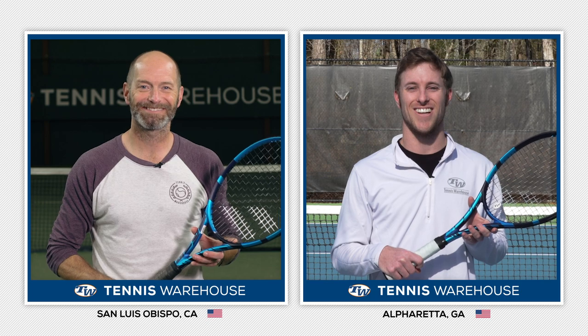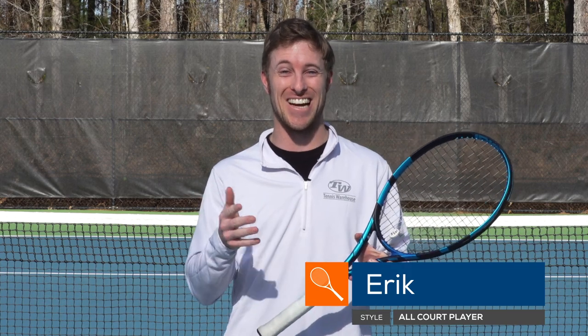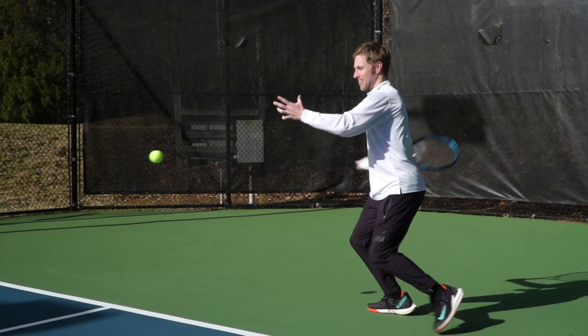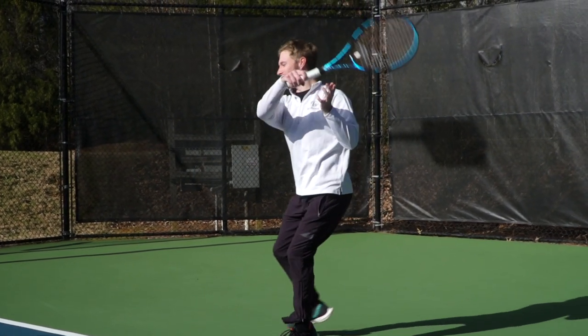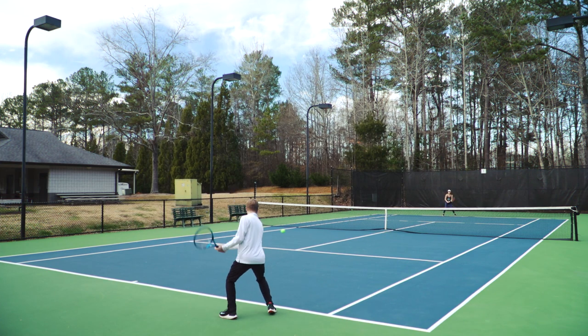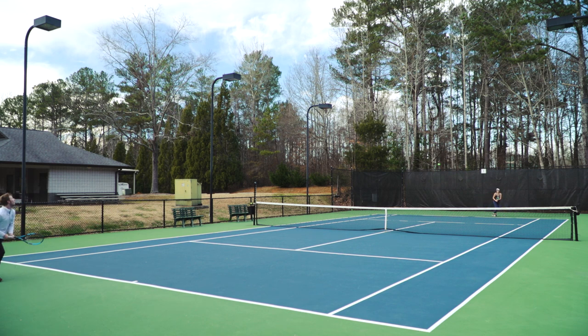Eric, how did this one work out for you? Thanks, Chris. I absolutely loved this Pure Drive Plus — it was such a great racket, honestly one I never thought I needed. I loved how heavy and deep I could hit balls; it was super easy and I got tons of plow-through from this racket. On defense, I really loved how whippy this racket was coming through the ball. It felt like an extension of my hand — I could keep hitting the balls deep and keep my opponents back at the baseline even when I was on the run.